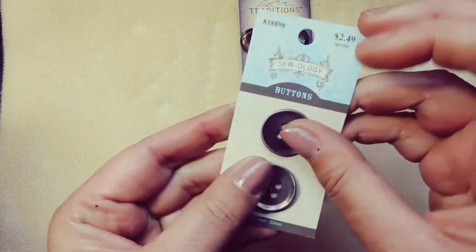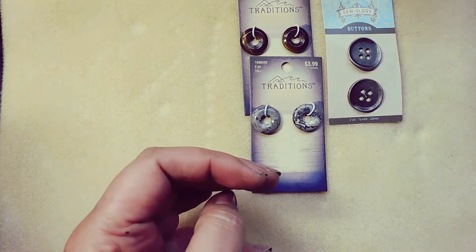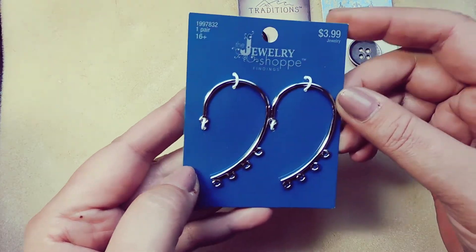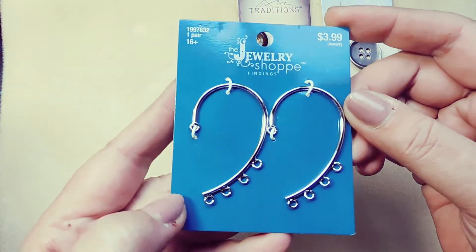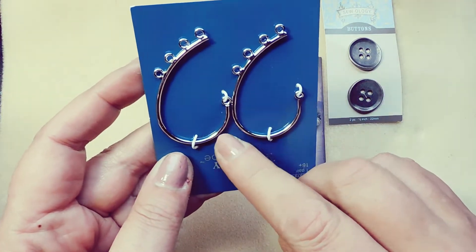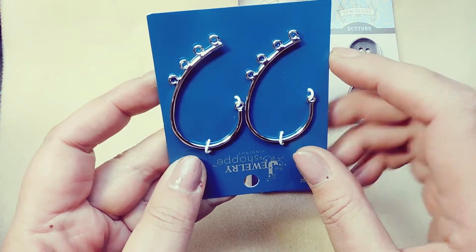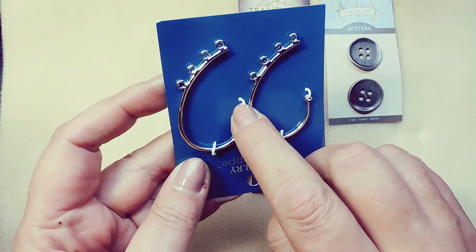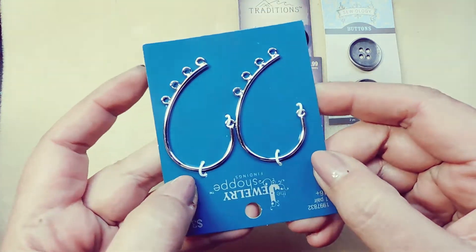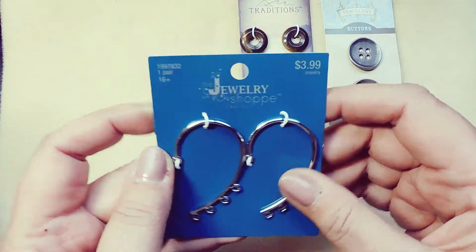They are metal. And I got these, which would be ear climbers. You'd put the post through here and then this would climb up your ear. Regular $3.99, I got it for a couple bucks.